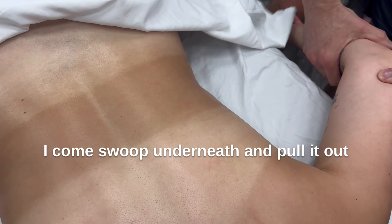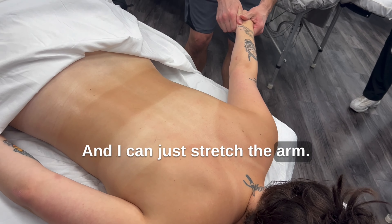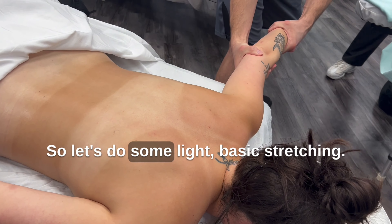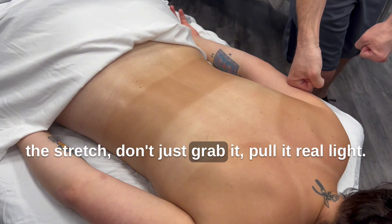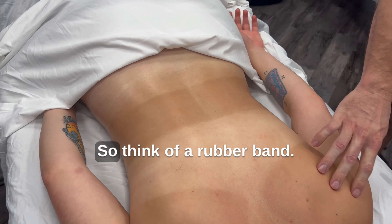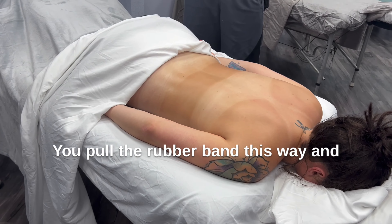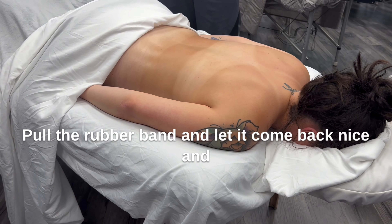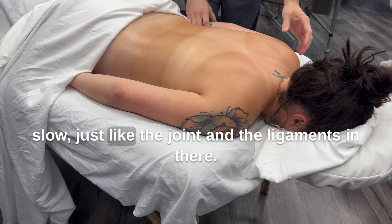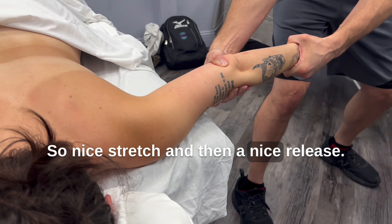Let's do some light basic stretching. Remember when you grab the arm for the stretch, don't just grab it and pull it. Real light. Think of a rubber band — you pull the rubber band this way, and you slowly bring the rubber band back. Don't pull the rubber band and let it snap. Pull the rubber band and let it come back nice and slow, just like the joint and the ligaments in there. So nice stretch, and then a nice release.